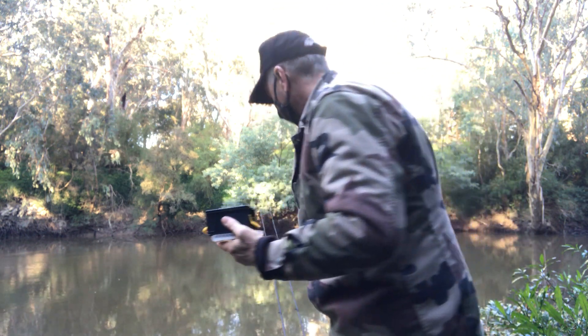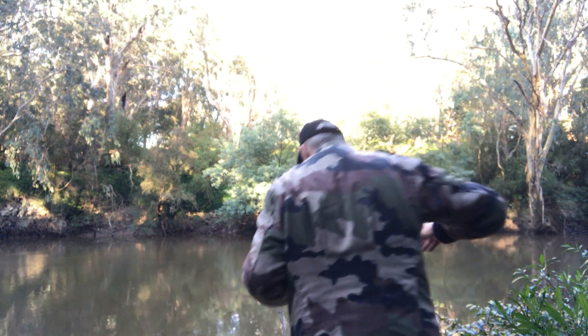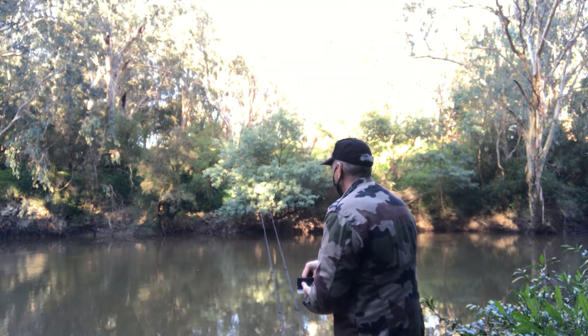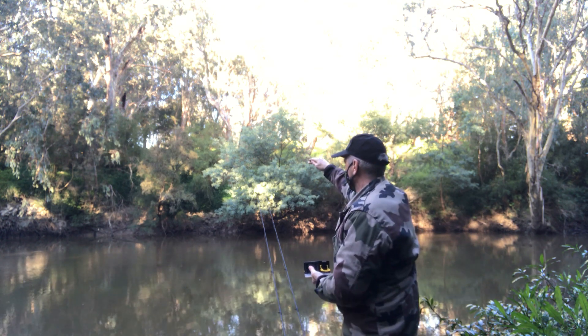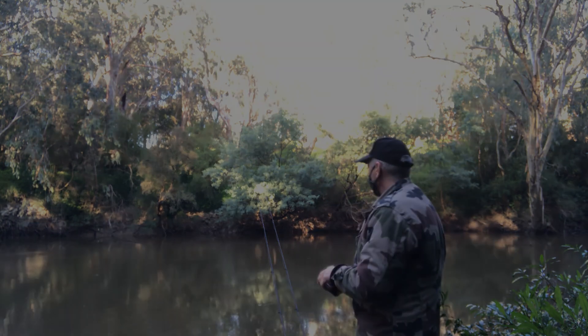After I cast in, I kept a trickle of my burley pellets going in — not a lot, just enough to stimulate the fish. The smell was going downstream and hopefully attracting the odd fish up to my bait.